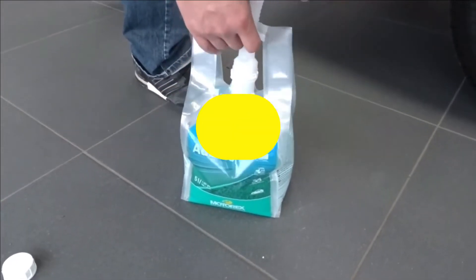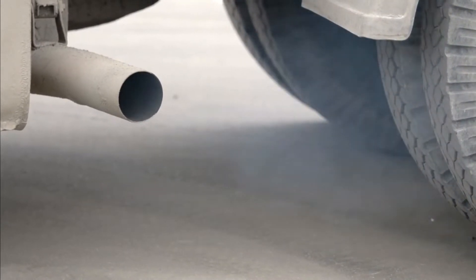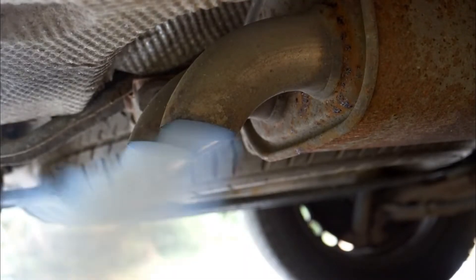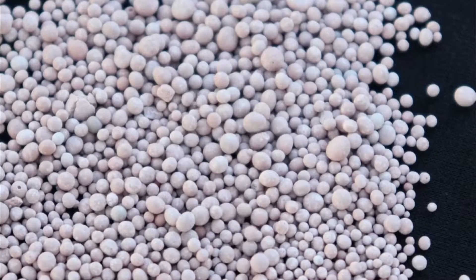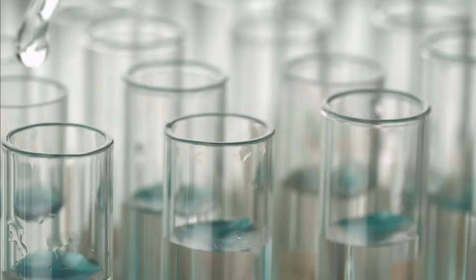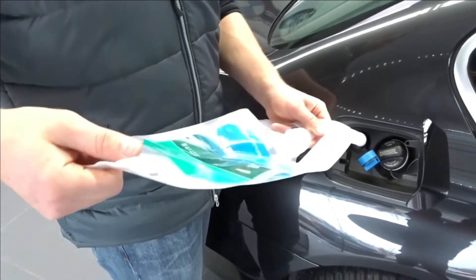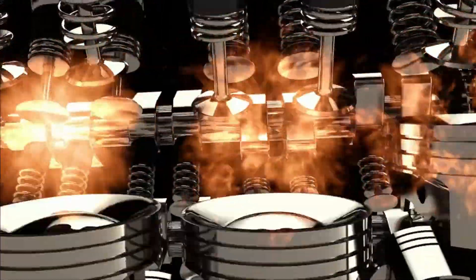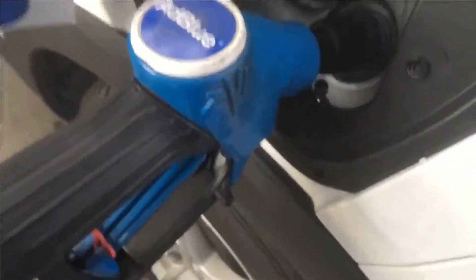What is AdBlue? Diesel cars are notorious for spitting out nasty gases like nitrous oxide, which is highly dangerous. The solution was to insert a tiny quantity of urea inside the diesel exhaust. This synthetic urea was combined with deionized water and ultimately named AdBlue. This is injected into the vehicle's exhaust, after combustion, to break down the poisonous nitrous oxide into harmless nitrogen and oxygen. This process is present in newer diesel cars with SCR, selective catalytic reduction.